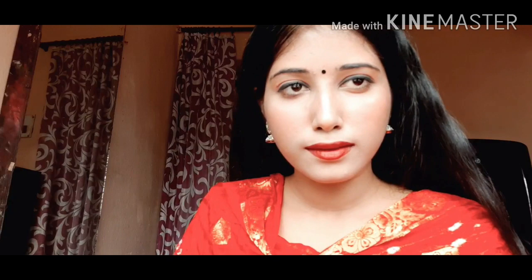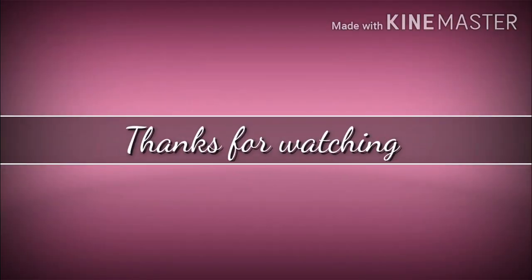To complete my look, I'm applying a black eyeliner. It's completely optional.